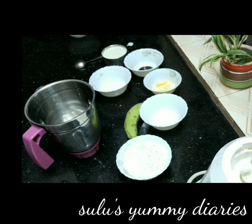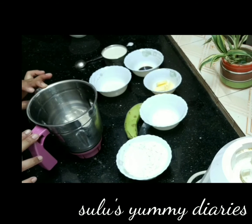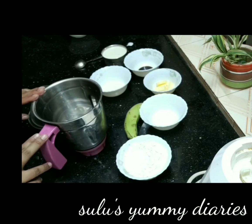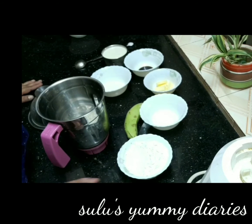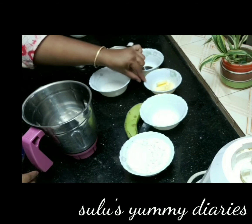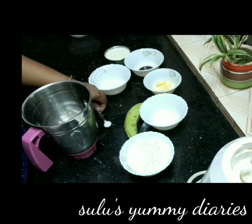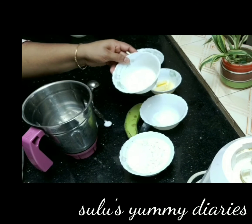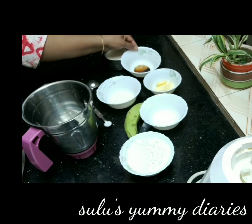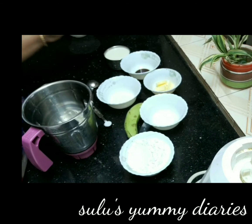Now I have a jar. Add all the ingredients in the jar: 1 cup of maitha, 1 cup of paal, 2 tbsp of butter, 1 tsp of tea, 2 tbsp of vanilla essence.